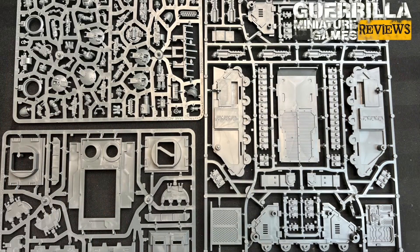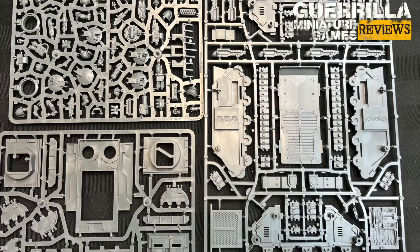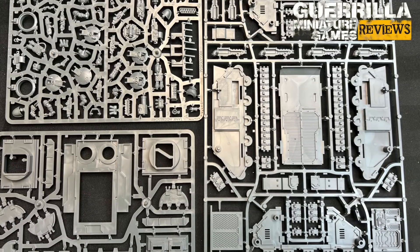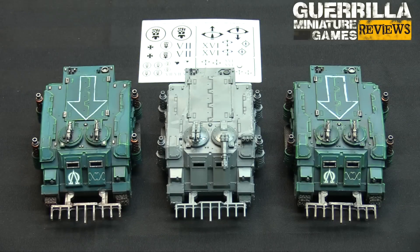Big burning question of course is how does it look next to the ones from the Forge World kit? So let's jump in and take a look. Looking at the frames for the Deimos pattern Rhino — it's compactly put onto one big frame, one small frame, plus the vehicle accessories sprue already seen from the Spartan kit. It comes in a very attractive looking box, and when assembled it looks nearly identical to the Forge World one.